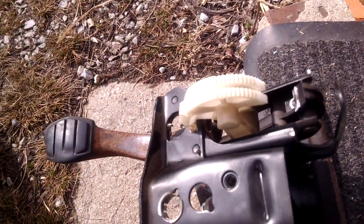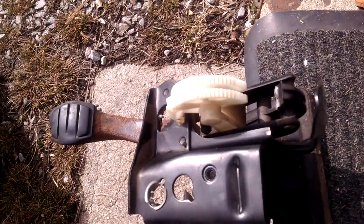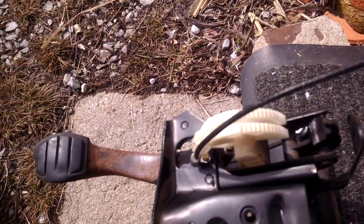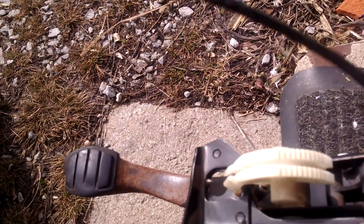What this clutch cable does is — the clutch cable comes around, sits in the groove. It's a bit more difficult with one hand, but it sits in the groove, comes around and goes over the top of this.